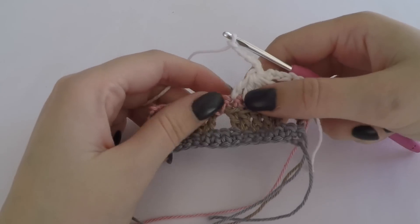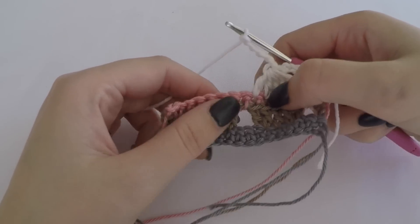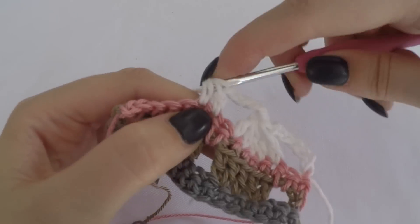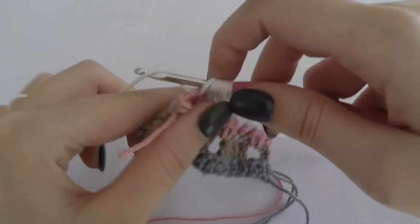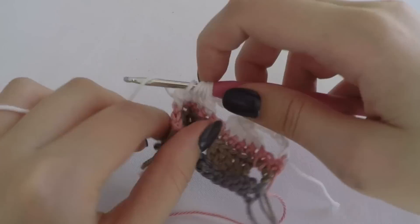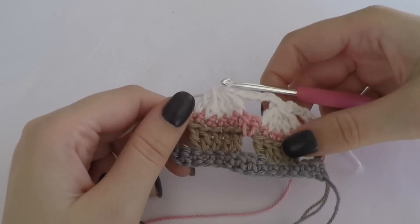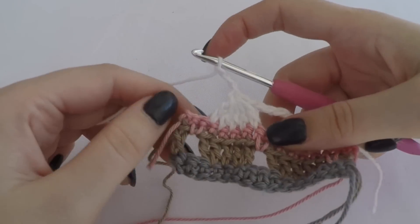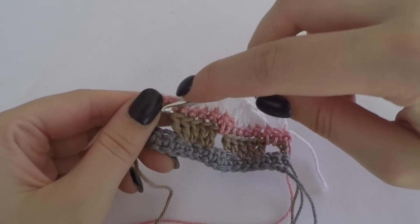You repeat this - skip the stitch made around the gap, then make a cluster in the next five stitches. When you're at the end of the row, you chain three and make a double crochet in the last stitch.